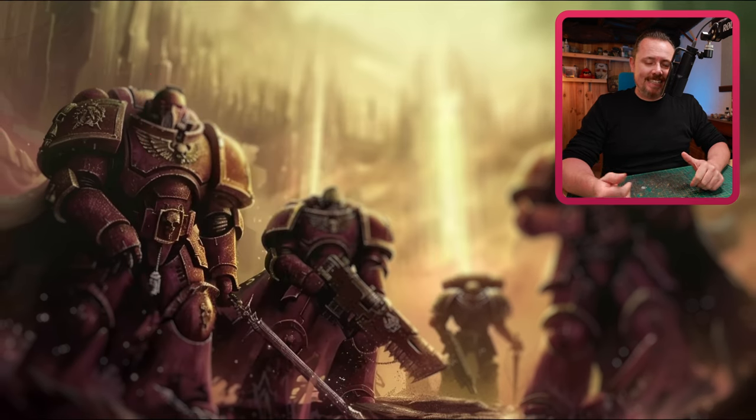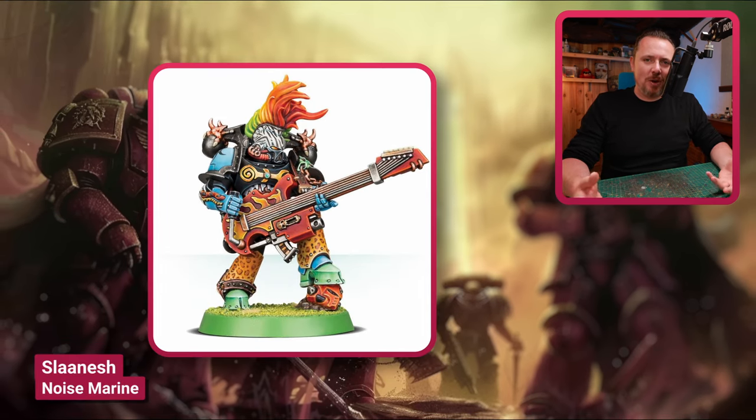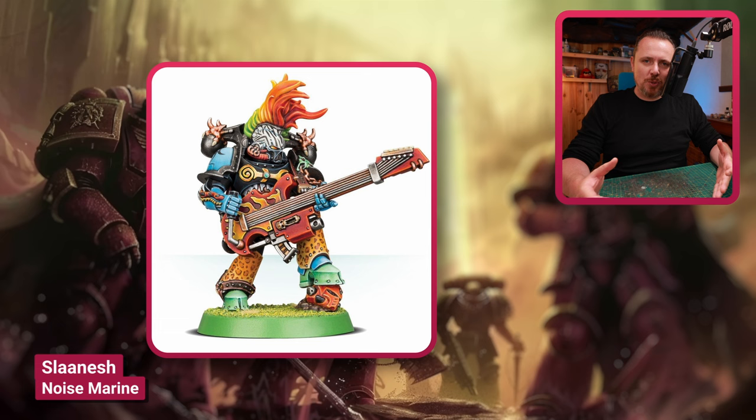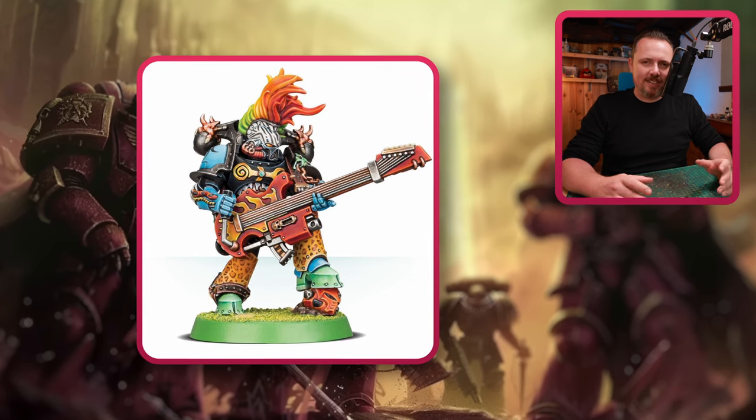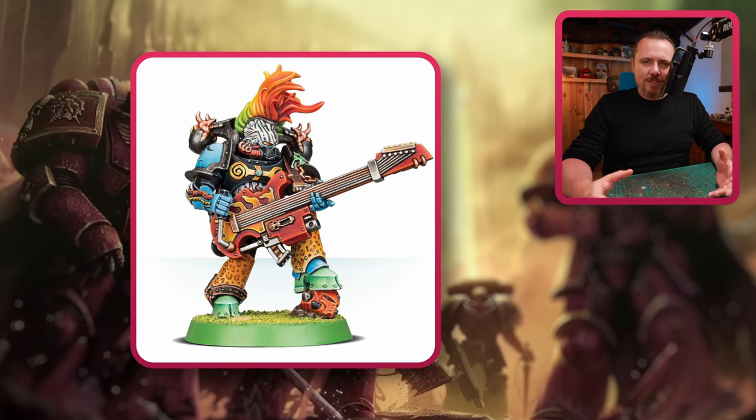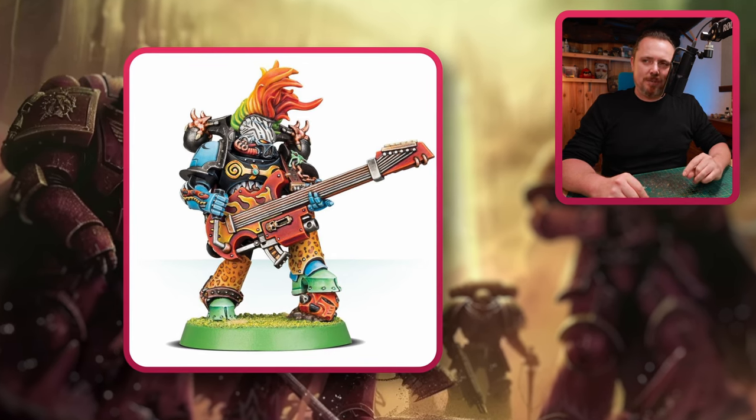Speaking of Noise Marines, you've got this guy — an actual guitar-playing Noise Marine. Cool to add to your army, maybe as a sergeant, a champion, or a character. But getting a whole squad of these is going to be very pricey since they only sell them individually.